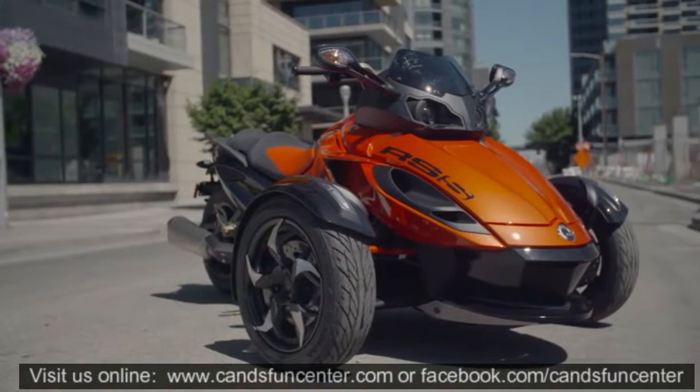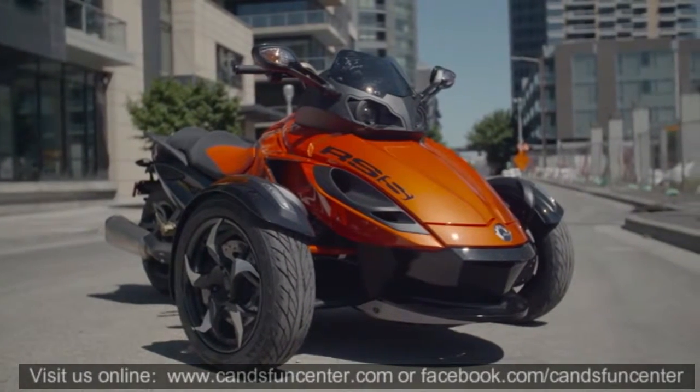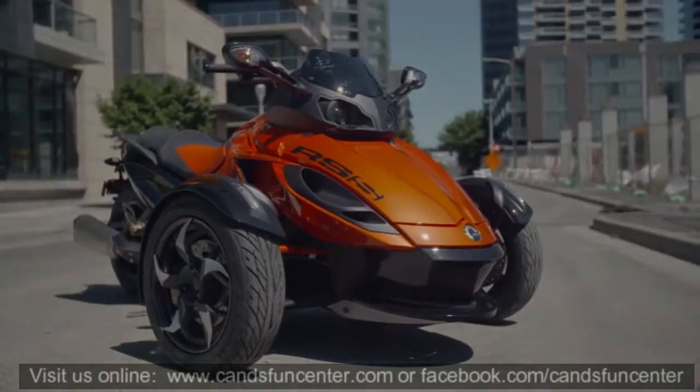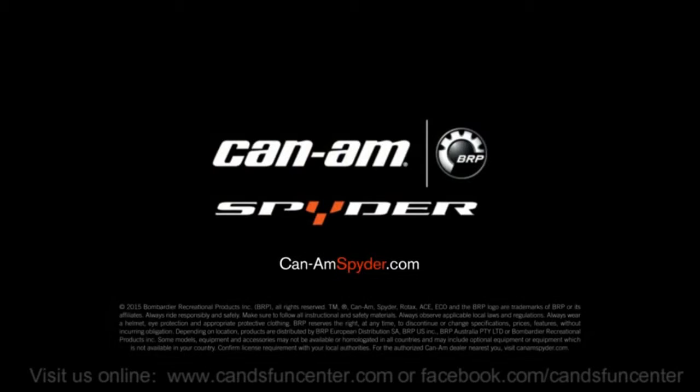These are just a few ways to customize your Can-Am Spider. But keep in mind that there are almost infinite combinations of accessories, which makes perfect sense, since no two RSS model owners are alike.